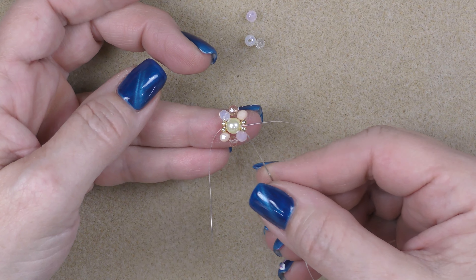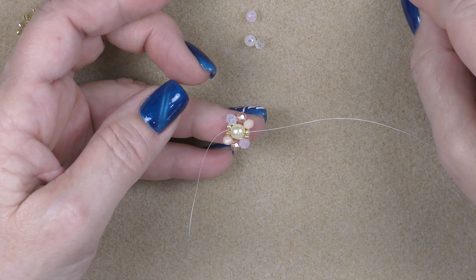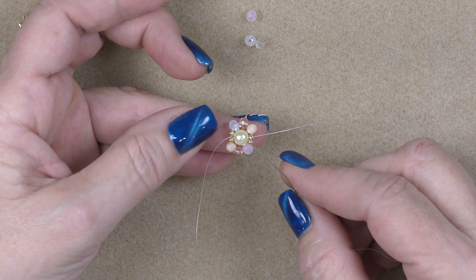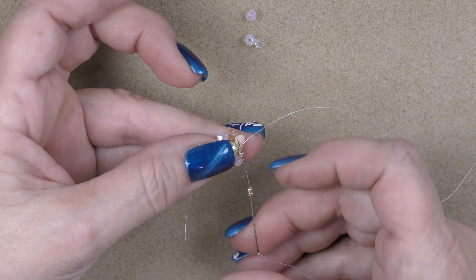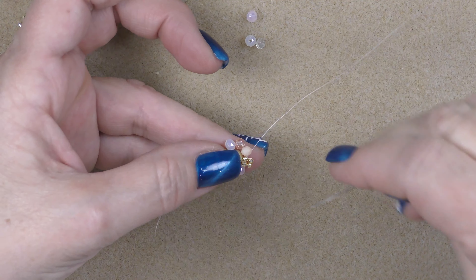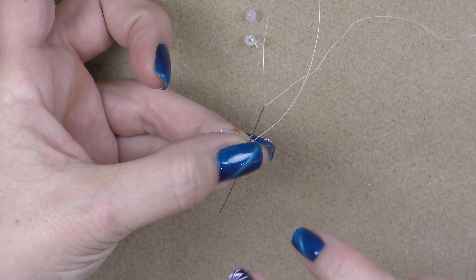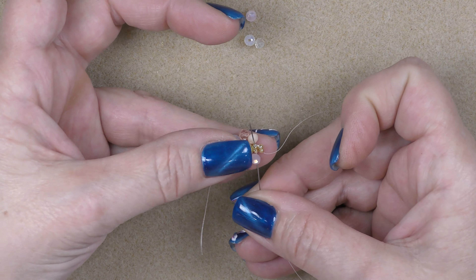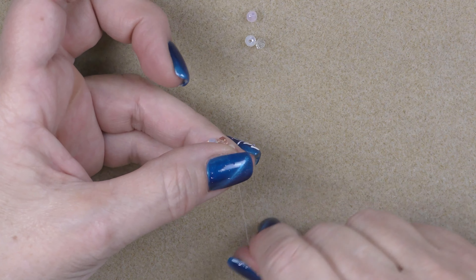Coming out of the pearl, go into one of the 11/0s. Pick up two 11/0s and go into the 11/0 next to the one you're coming out of on the opposite side, then go into the one you're coming out of. Pull that down tight, then go into your new set of two 11/0s. Pull your thread through and then go down through your previous set - both of them. They may get a little tipped so it takes some manipulation, but you can go through one at a time and come up through the top set again.